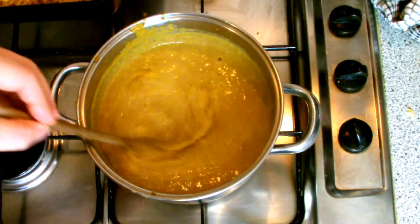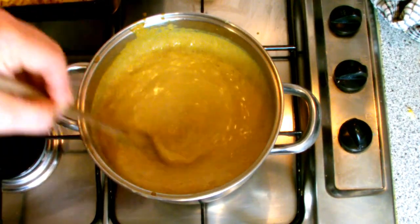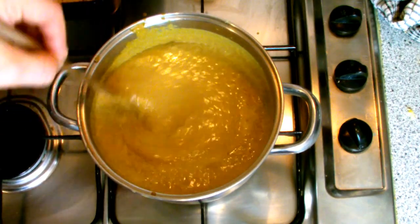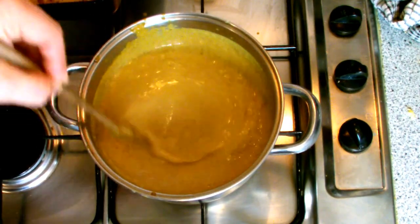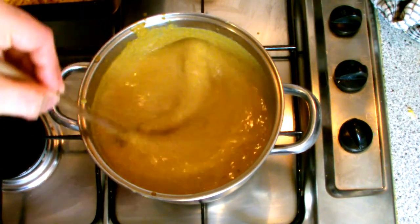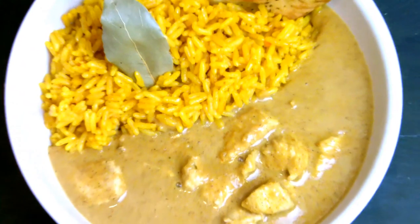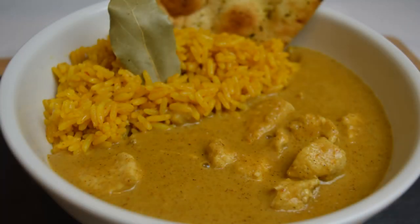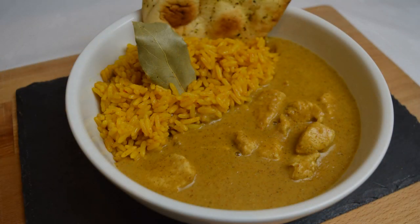Bring back to the boil, stirring continuously to make sure that all the flour and spices are cooked out, and also to ensure that the sauce does not stick or burn to the bottom of the pan. I've decided to serve mine with chicken by sauteing off some chicken breast and then adding to the sauce and cooking out. Although this sauce is so versatile you could also turn it into a vegetable curry by adding vegetables of your choice.